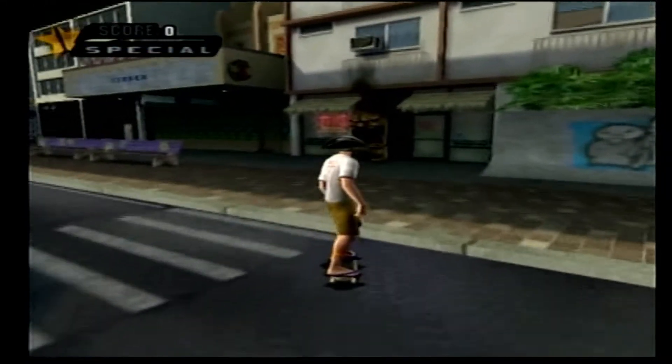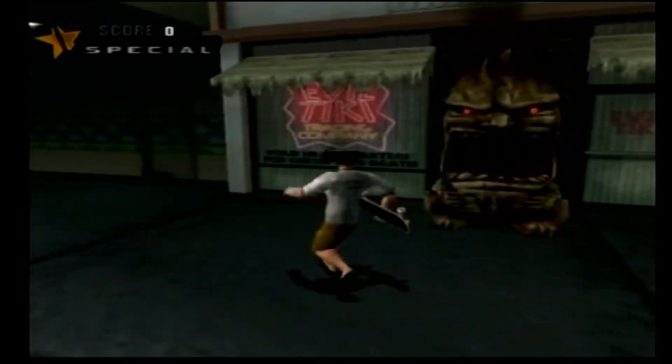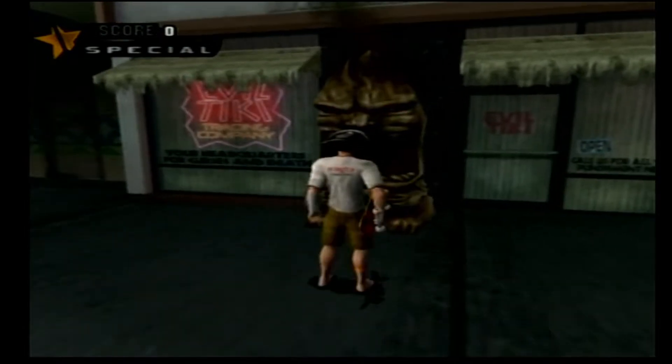One of the first places to find this hidden is in the northeast part of the Hawaii level. Go over there and find the little flaming tiki god. It's easiest to do if you get off your skateboard and jump right into his mouth — you'll end up in a lava tube.